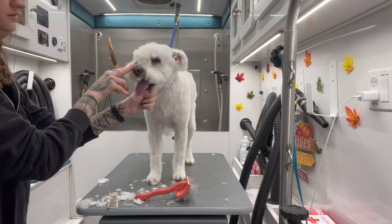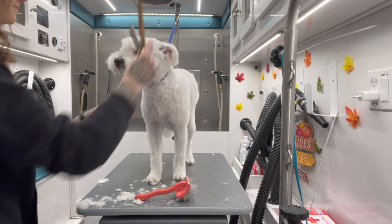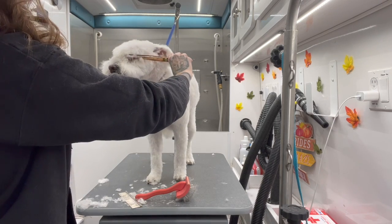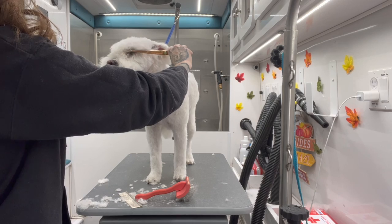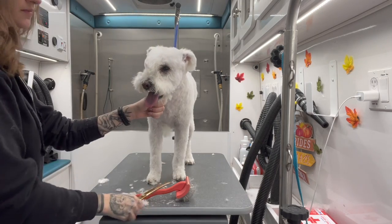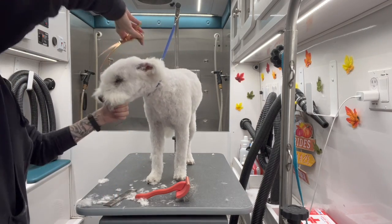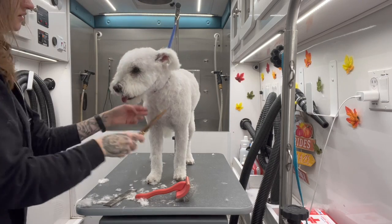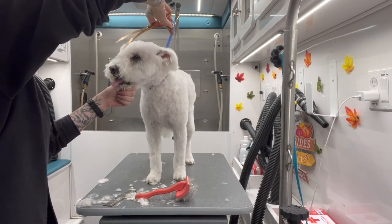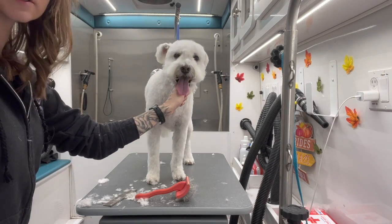Now for this front part, we basically let all of this grow on the snout. Comb it forward and then trim diagonally, like you would on a schnauzer, just so she can see. I'm going to comb this upwards and trim it just a little bit. That will also curl when we wet it down, because we're going to wet her face down too — we want her head to be curly just like the rest of her body. Now she can see a lot better.